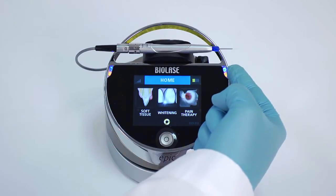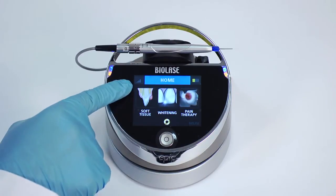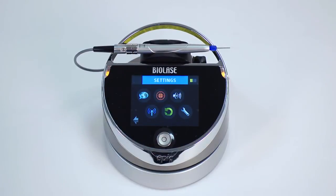First, blue LED lights on the laser will blink. Second, check the wireless signal strength indicator. If wireless communication between your EPIC and foot switch is not present, tap on the settings icon in the bottom center of the home screen. Then tap the wireless icon. A screen will appear indicating that pairing of the foot switch to the laser console has been lost.